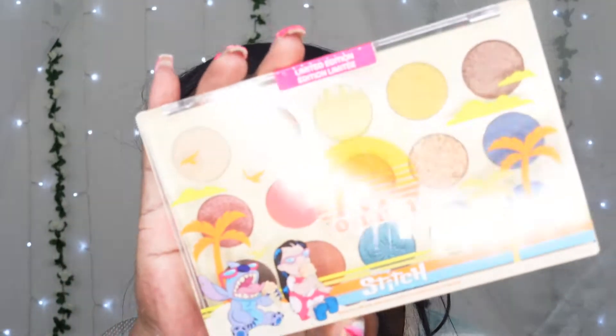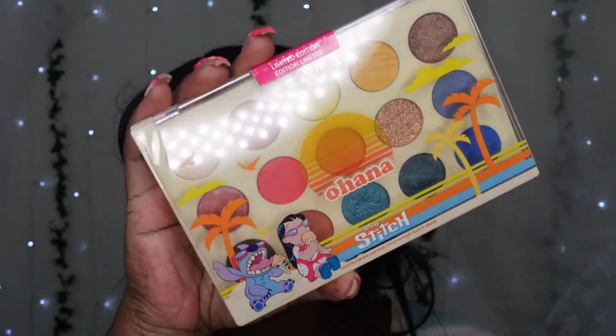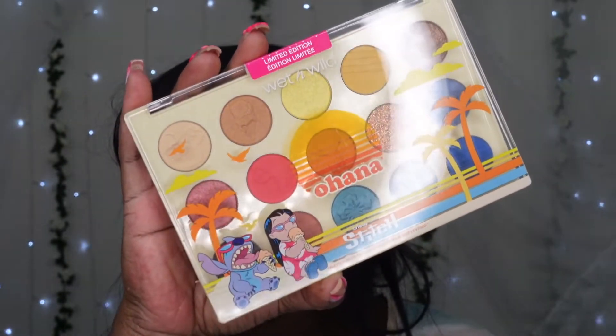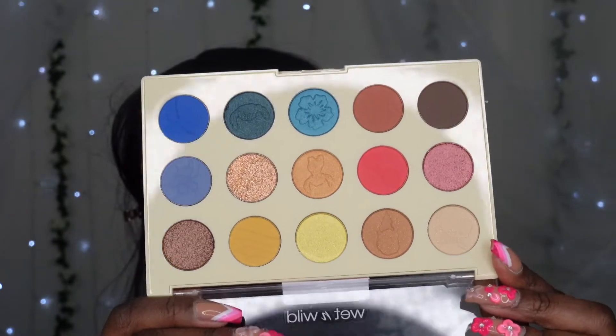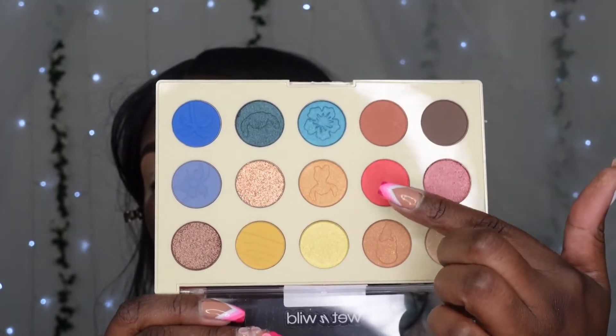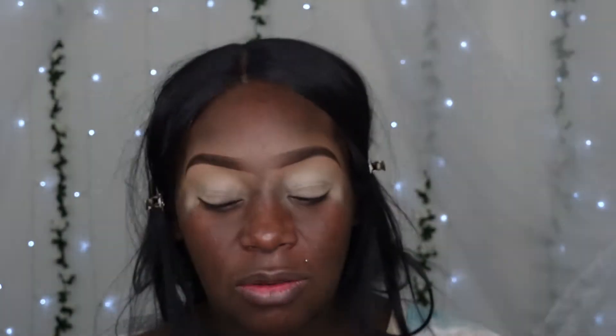I'm using the Wet n Wild Ohana palette - this is the Stitch palette collaboration with Wet n Wild. For some reason I thought it was more shades in here, but it's just a neutral palette with a pop of blue. And one random pop of this shimmery yellow. Anywho, let's get into this.